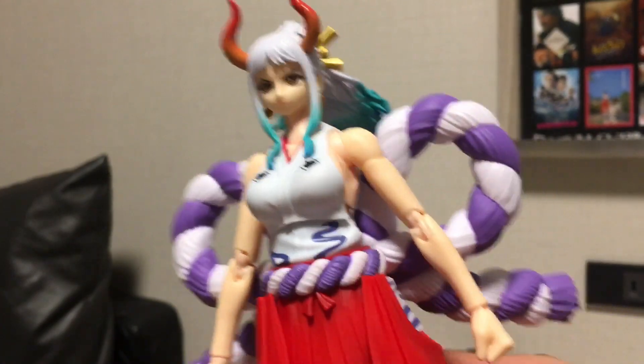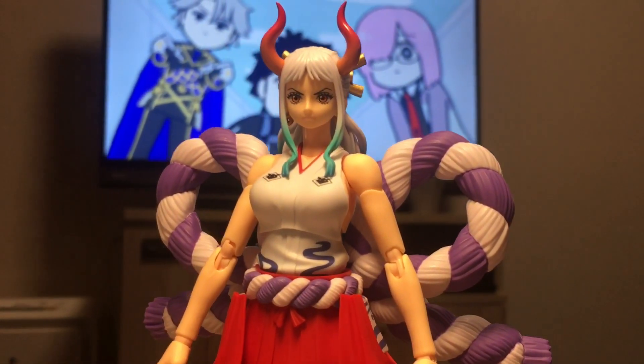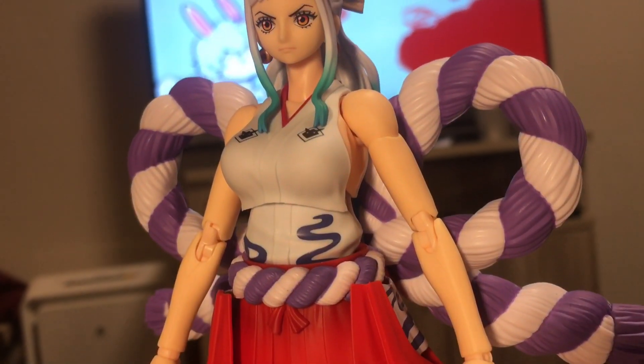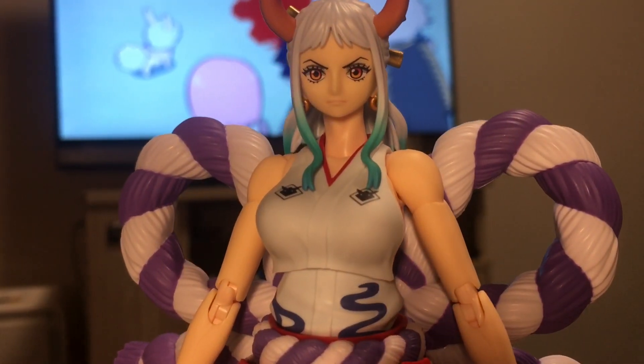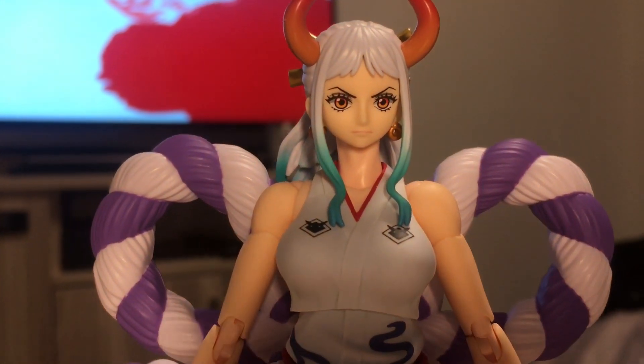Moving on to the body. Surprisingly, the skin tone actually matches pretty damn well across the face, arms, and body. Usually with SH Figuarts figures they screw up the skin tone where it just doesn't match throughout the entire body, but in this case it's done pretty damn well.